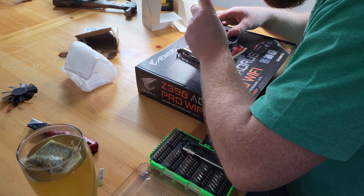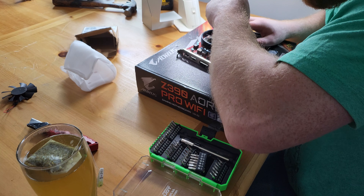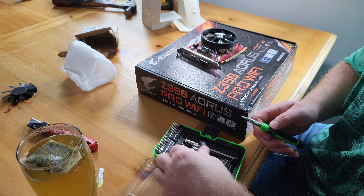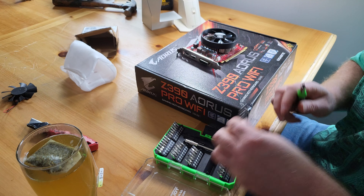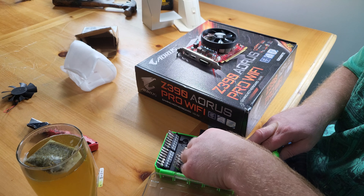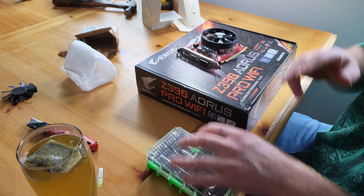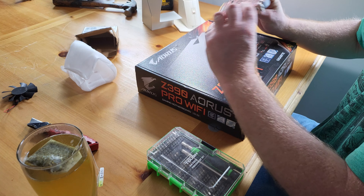Oh, looks good. PH double zero. Yeah, that's a nice fit. I think we're good. Hopefully the bearing on it is fine. It says iChill, but totally from HP.